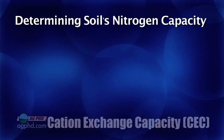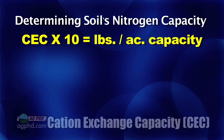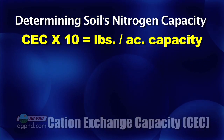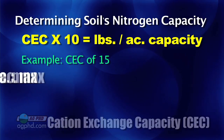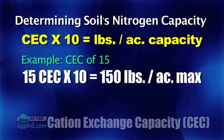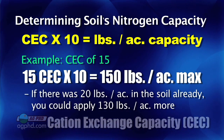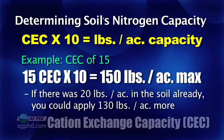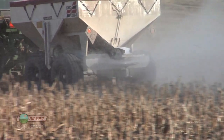Cation exchange capacity will tell you roughly how much nitrogen your soil can hold. Just take 10 times your CEC — 10 times your cation exchange capacity. For example, if we had a cation exchange capacity of 15, then 15 times 10 means we can hold about 150 pounds. If there's already 20 pounds of nitrogen in the soil, that means we can apply 130 pounds.